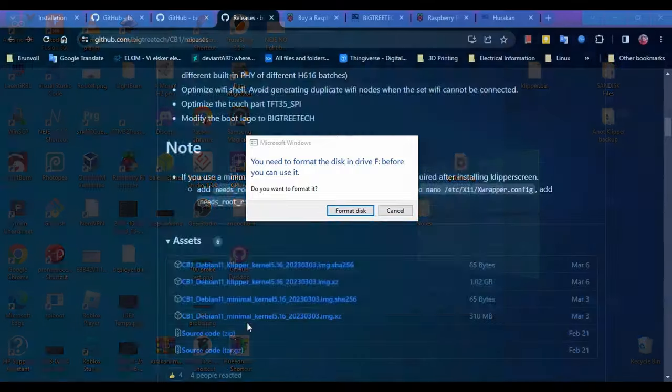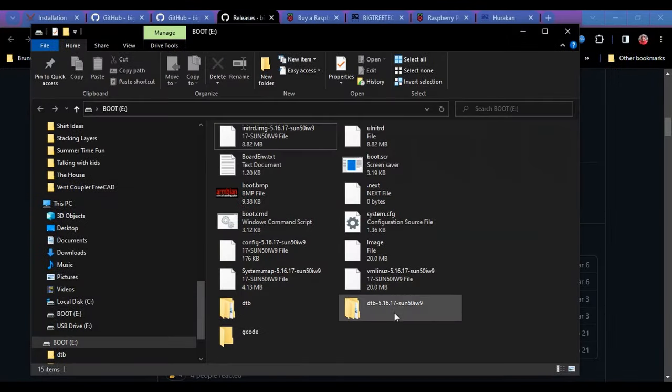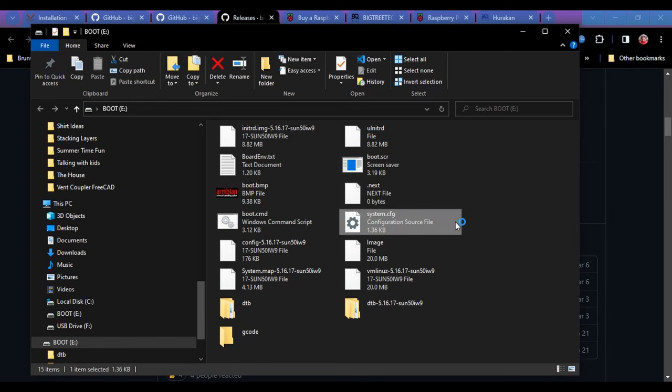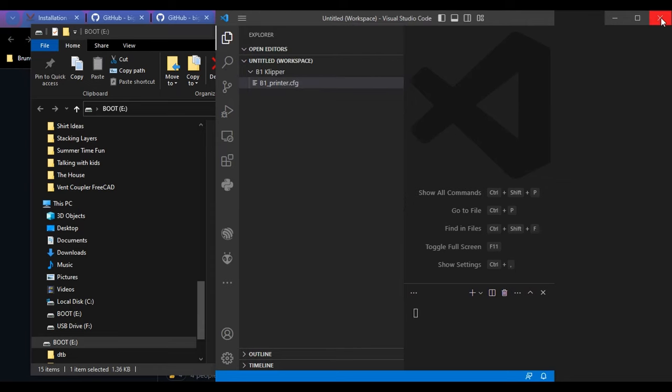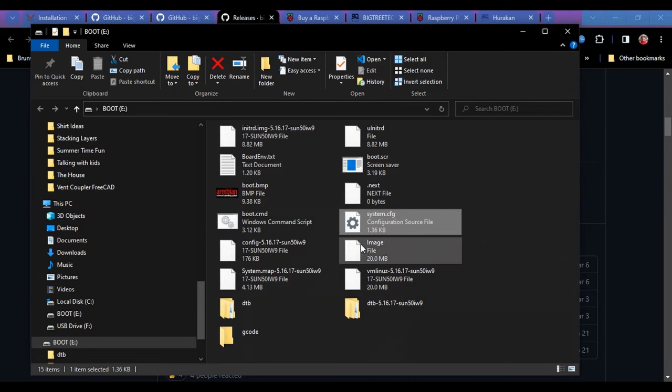With the BigTreeTech system — and Linux systems in general — you will have a small boot drive, typically FAT32, that contains boot information you can edit on a regular computer. There are two files to pay attention to: 'boardenv.txt' and the 'system config' file. For the BigTreeTech Pi, we're going to use the system config file. This is essentially the same kind of file that gets edited on the Raspberry Pi side via the advanced options gear.